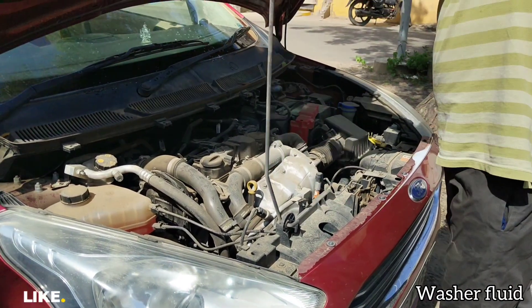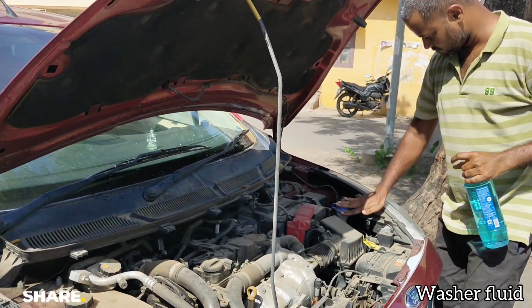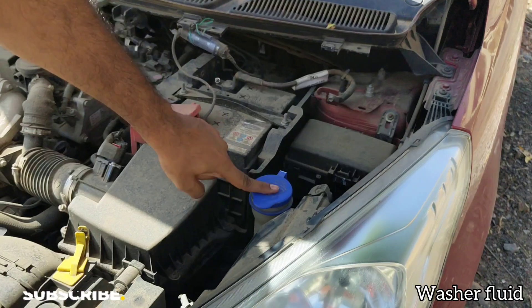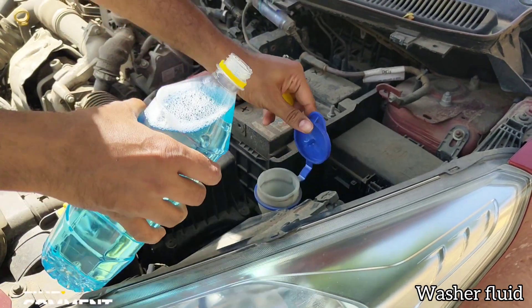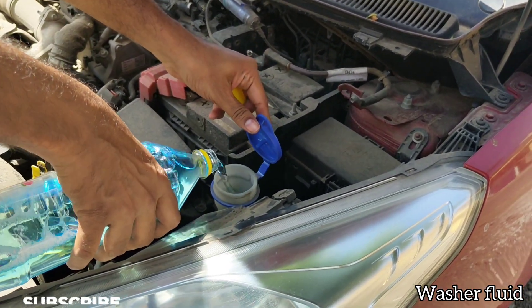So that your drive will be safe. Now let's identify where to pour it. In most cars the reservoir will be on the right side — in some cars it will be on the left side too. It will have a blue or yellow cap, mostly with a windshield and wiper symbol on it. Just pour the liquid inside this tank.